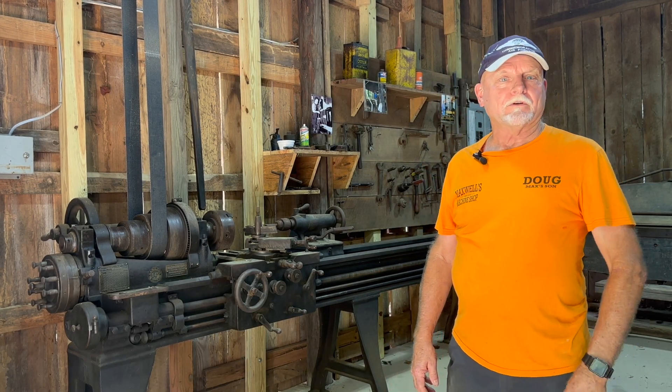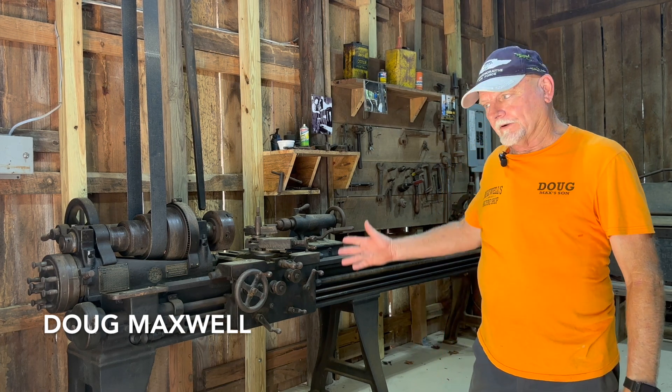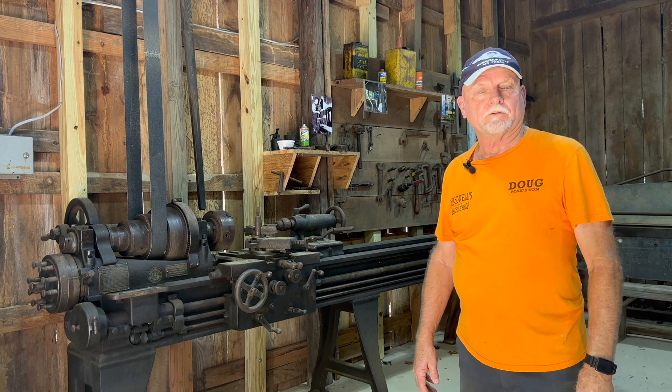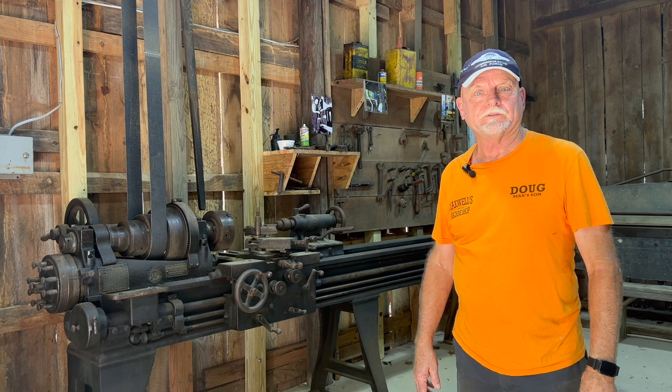Welcome to Maxwell's Machine Shop at Minner Farm. I'm Doug Maxwell. What we're looking at today is an early American machine shop that's been in our family five generations. My earliest recollection is when it was at my grandfather's place up in Duluth, Georgia, back when I was a child in the early 60s.